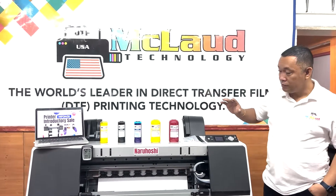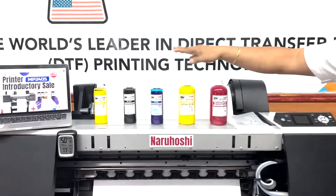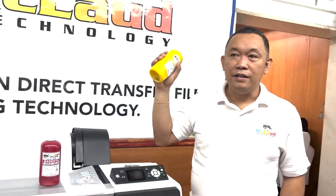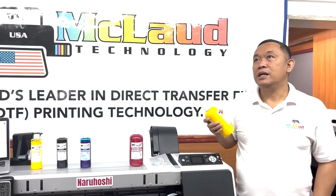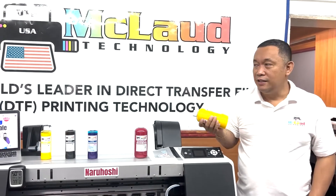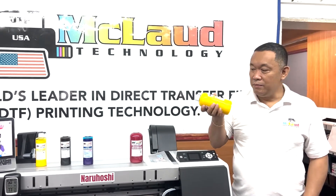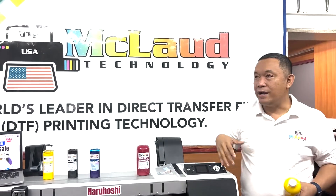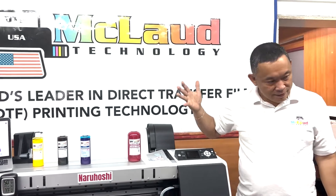We have the glass, the standard, and the premium ink. We are dropping the standard ink brand because it's a little confusing — like a t-shirt with small, medium, large. It's confusing on the label, so we're removing the standard ink so you can choose between just two options: economic ink and good quality ink.